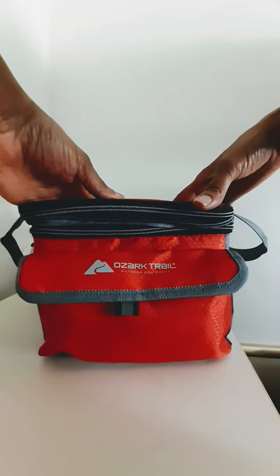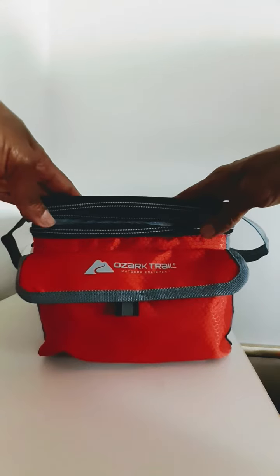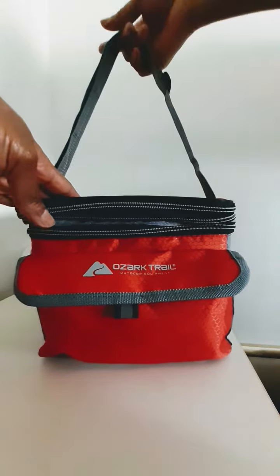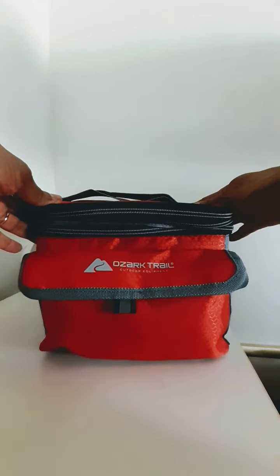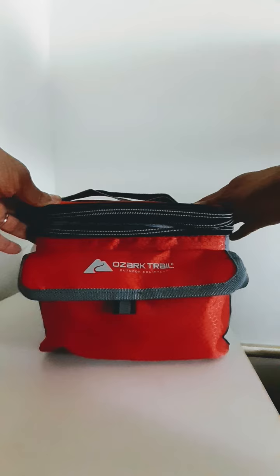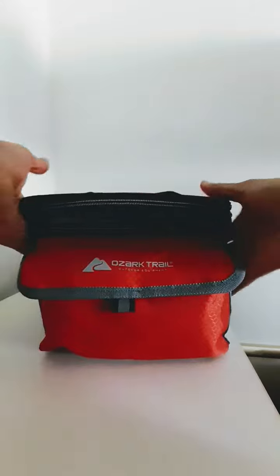Anyway, this is sold on Amazon for about 23 bucks. It also comes in a skipper blue and a black; I prefer the red, actually — I didn't pick this color, my sister picked it for me. Yeah, it was a birthday gift from last year. She knew I'd like things like this and I love it — thanks, sis.